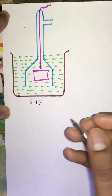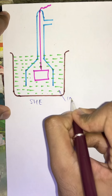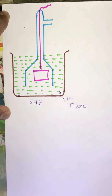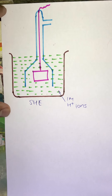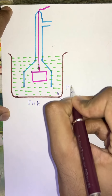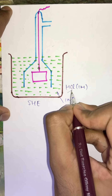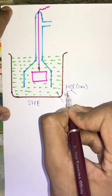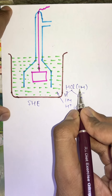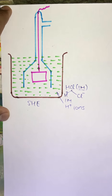Initially we take a vessel and in this vessel we take 1 molar H+ ions. These H+ ions are not taken directly but are taken in the form of HCl which is 1 molar, because when HCl gets decomposed into H+ ions and Cl- ions, since HCl is present in 1 molar, it will give 1 molar H+ ions.